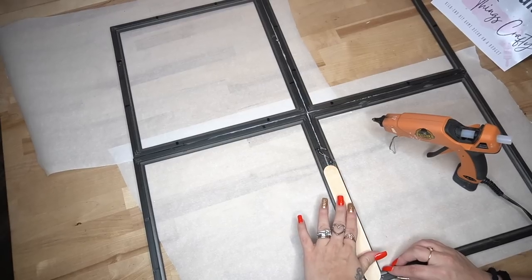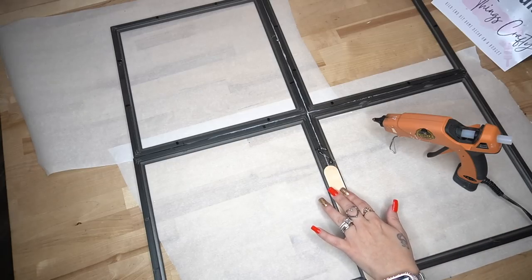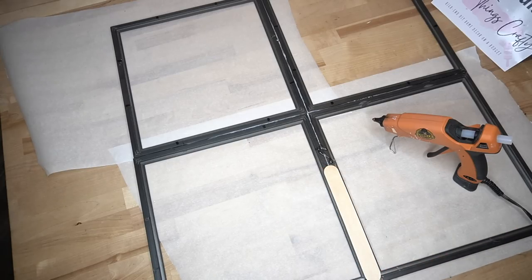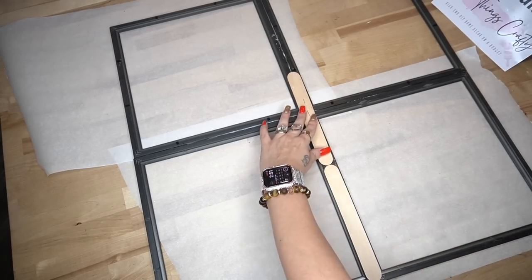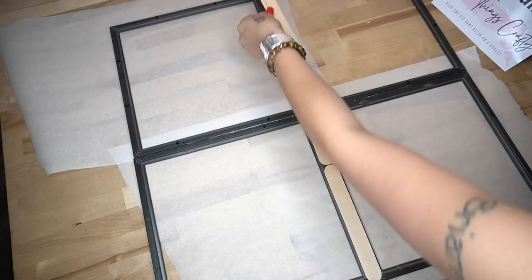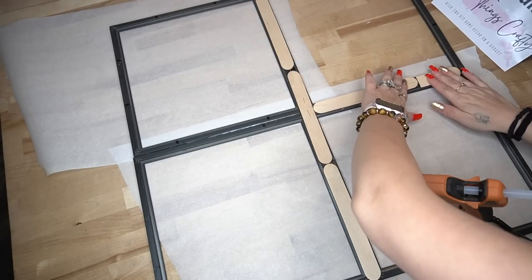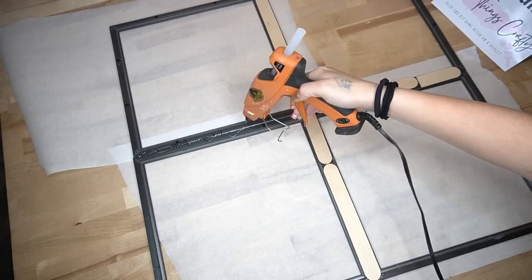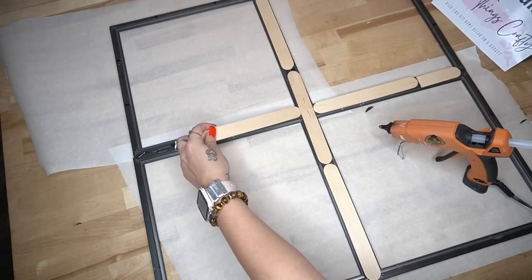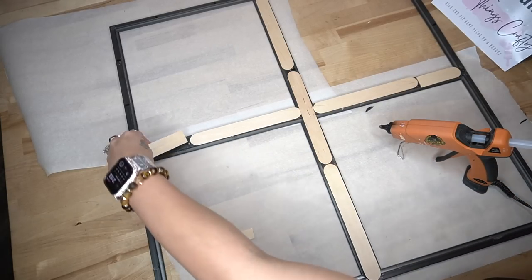To reinforce it in the back, I did put some hot glue with some large popsicle sticks that I get at Home Depot. If you guys do this project, use your Weld Bond, set your frame aside, then do your windows, then the next step, and then put your popsicle sticks on — because if not, you might break your glass. Once you put the glass in, go ahead and cut some popsicle sticks down if they don't fit across or up and down. That's just going to reinforce it in the back so it does not fall apart.